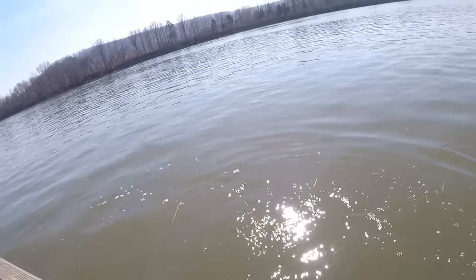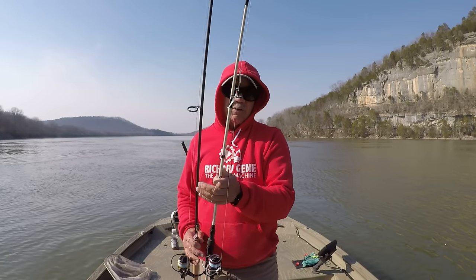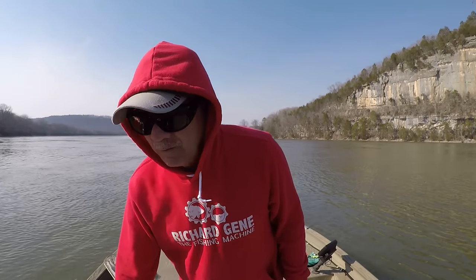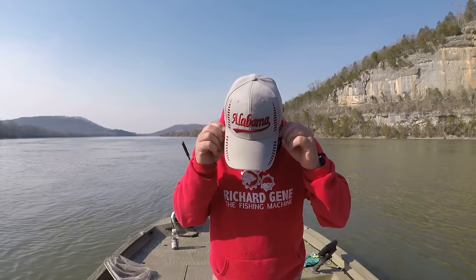Well folks, spoon plugging is a very effective way to fish, a very fun way to fish, and you never know what you're going to catch — and that's the fact of the matter when it comes to spoons. There's no telling what you'll catch. I want to say God bless each and every one of y'all. Thank y'all for all the great comments and thank y'all for everything y'all done.